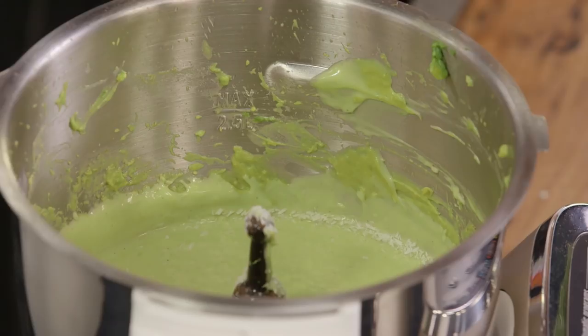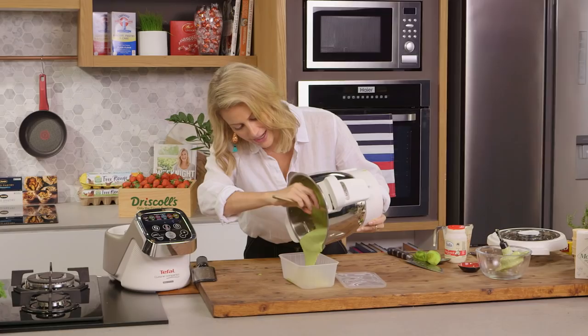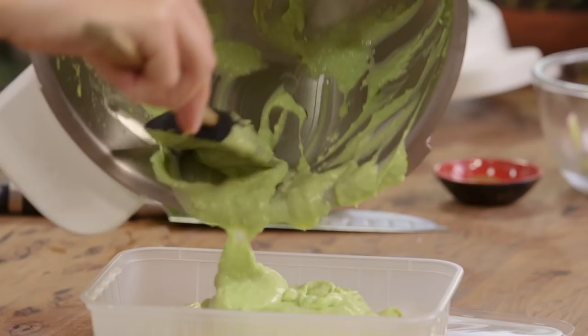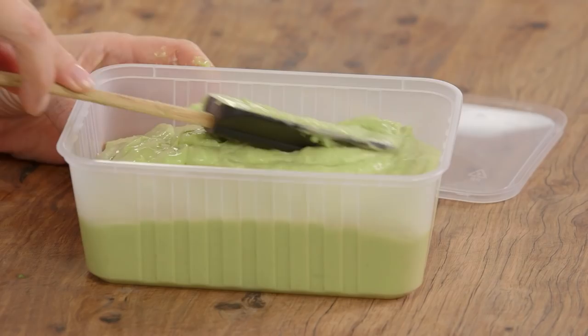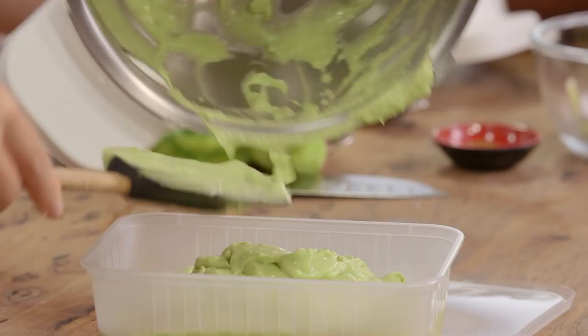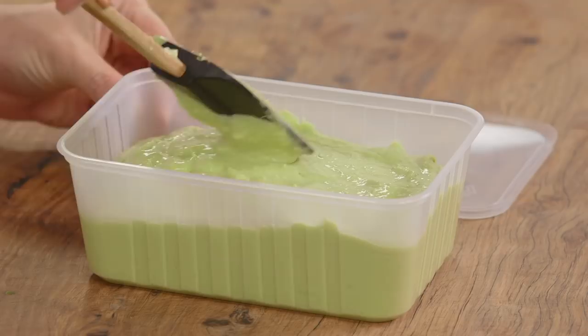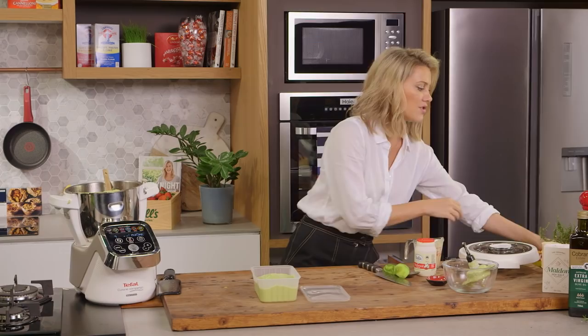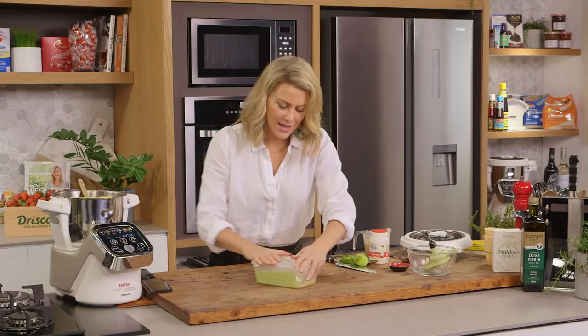You'll need a one litre container just like this one, and we'll just pour in our avocado mixture. Using a spatula, pour that in — look at that gorgeous pale green colour. I'm just going to spread it out so it's quite even, and then just a bit of cling film placed directly on the surface of the ice cream so it doesn't crystallize and get too icy.